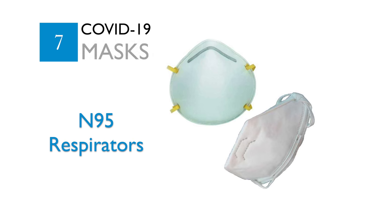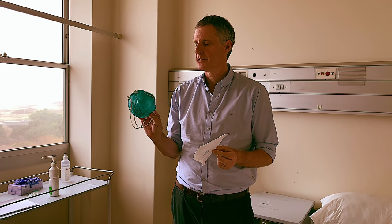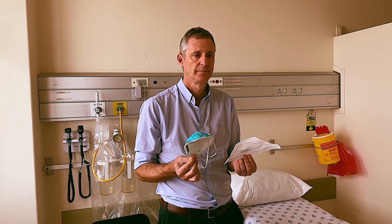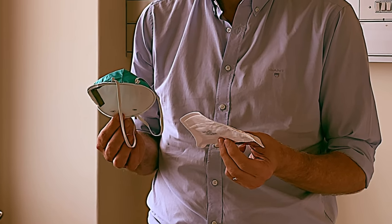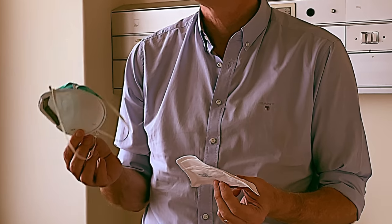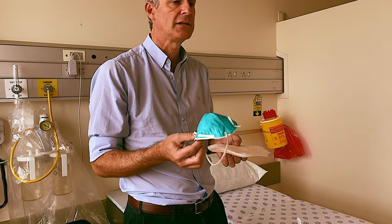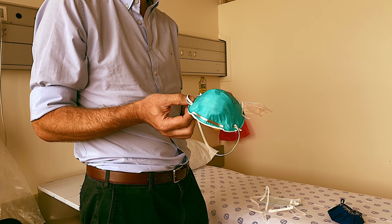The N95 respirators — there are two types I'm showing here, the duck bill and the cup-shaped mask. These are N95 respirators that are specially fit tested to each healthcare worker that uses them, so that they fit properly. Without such a fit test, the N95 respirator does not work properly. Only healthcare workers who work with patients with COVID-19 or tuberculosis wear an N95 respirator, as the size of the droplets generated through medical procedures in hospitals demands a higher level of protection.